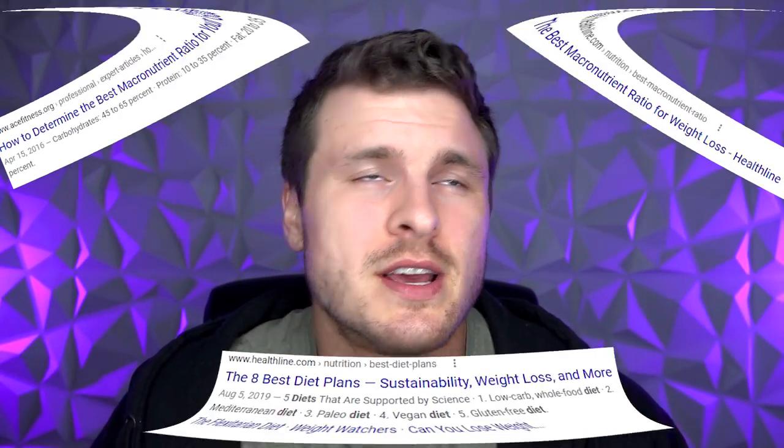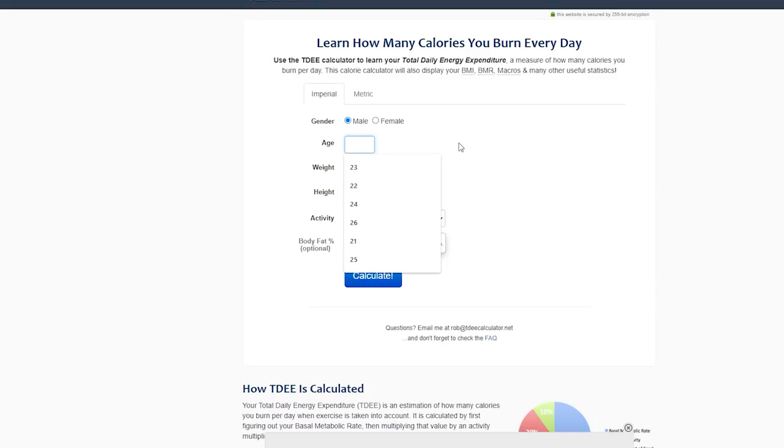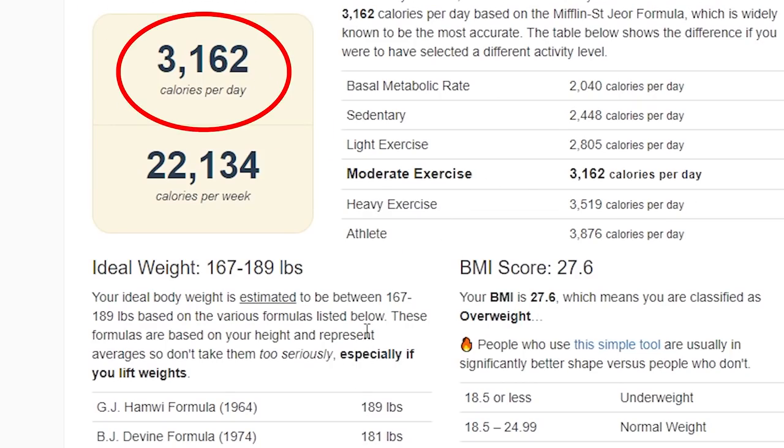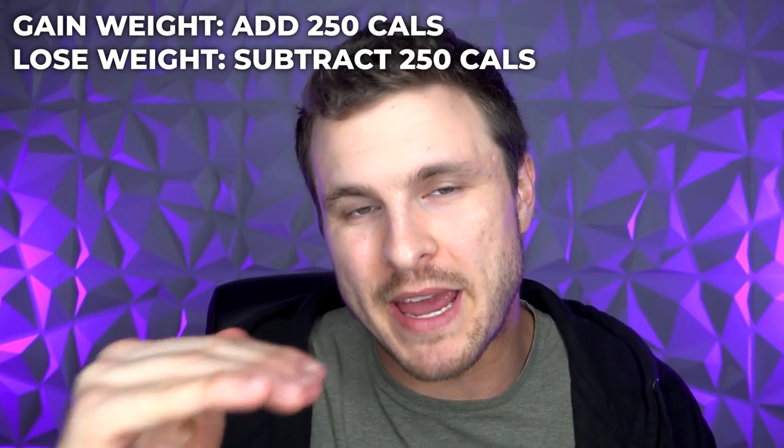Now let's talk about how to set up the perfect macronutrients to gain lean muscle or lose body fat while maintaining muscle. There's a lot of conflicting information on YouTube, but I've been lifting for over 12 years and want to make it simple. First, Google 'TDEE calculator' — that's Total Daily Energy Expenditure. Fill it out with your age, weight, and activity level, hit calculate, and you'll get your maintenance calorie number. That number is never perfect since everyone's metabolism differs, but it's a solid starting point.